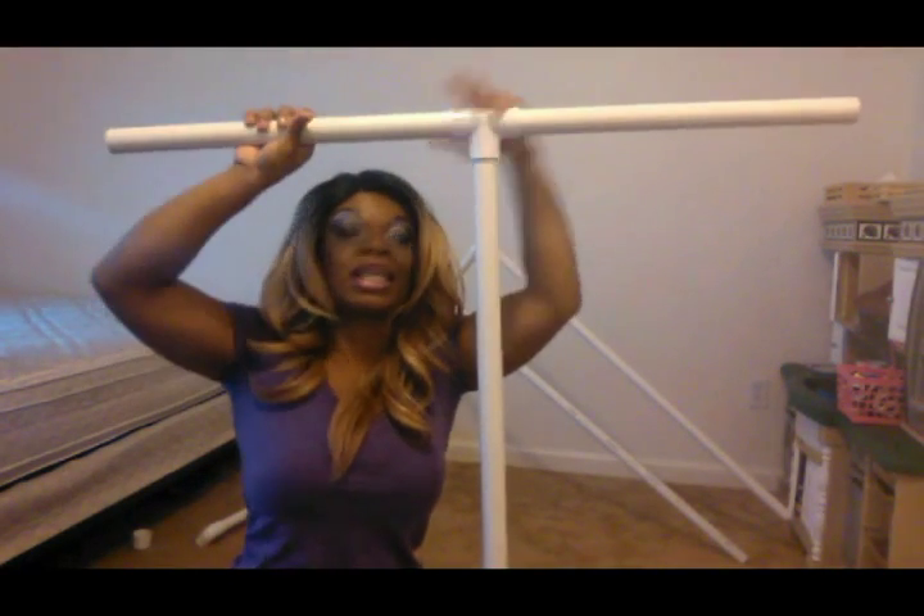So from the bottom of this, we're going to attach a one-inch T. Attach the one-inch T, and you want to make sure that it's facing the opposite direction of these. So then let me flip it upside down so you can see. Then we'll take one piece of the 18-inch and shove it into this side of the T. We'll take the other end of the 18-inch and shove it into this side of the T.